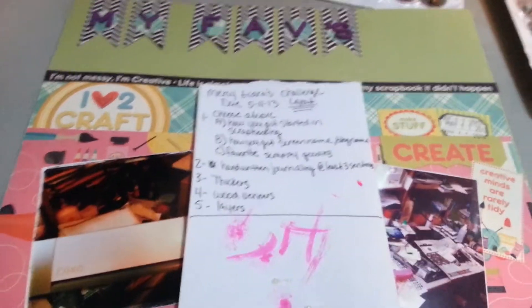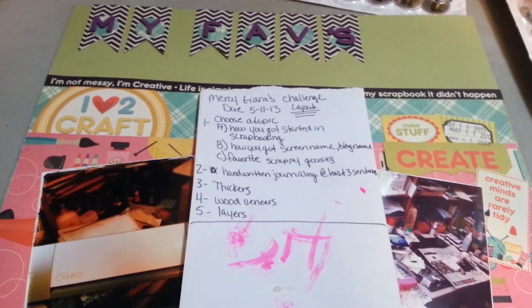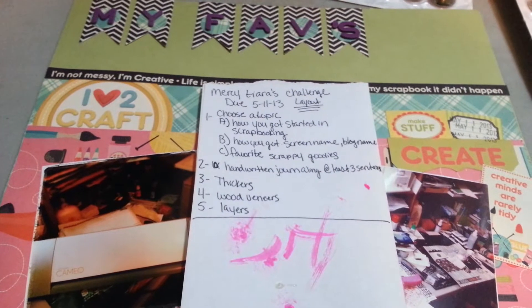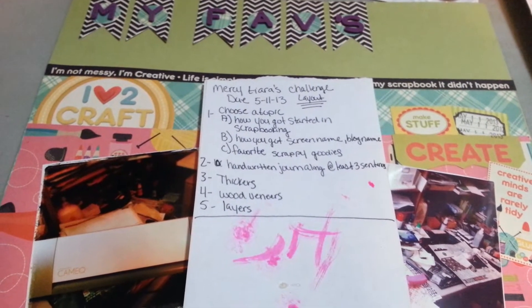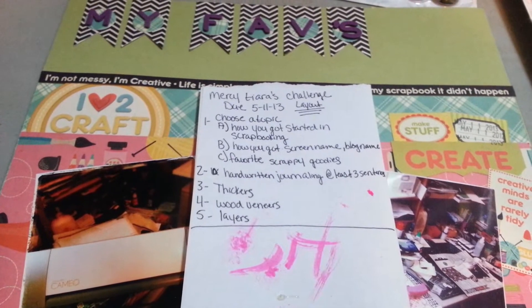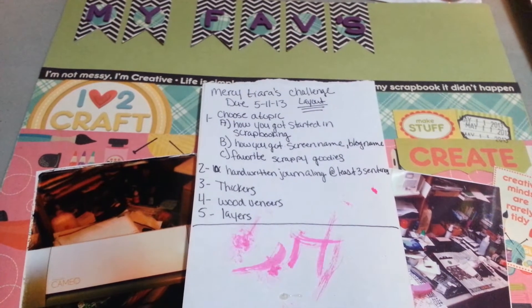Hi everyone, it's Crystal and this video is going to be a video response to Mercy Tiara here on YouTube. She's currently hosting a challenge and I chose to participate in it. So in order to participate in this challenge, the due date is today, May 11, 2013. You have to choose one of her topics listed there. I chose favorite scrappy goodies.